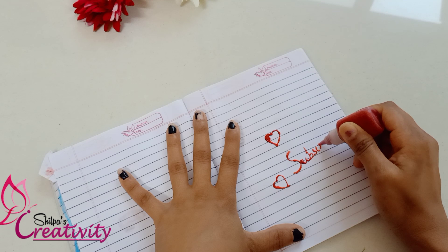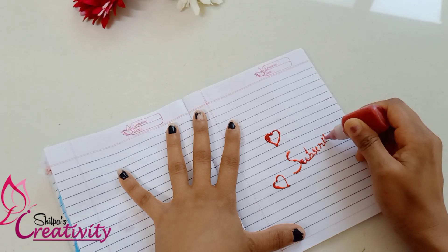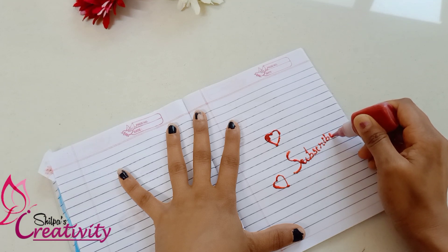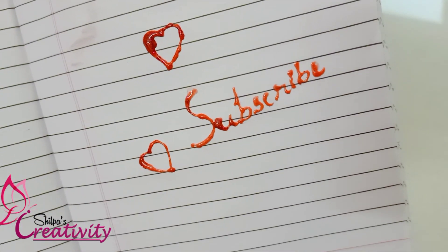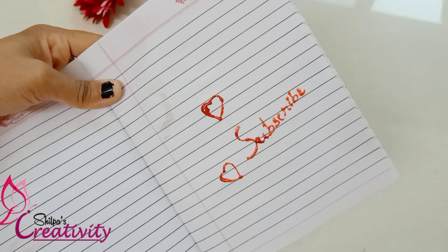So if you like this video, please like and subscribe and share it with your friends and family. Thank you so much for joining us, thank you for watching.